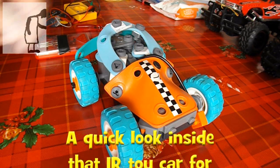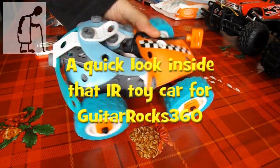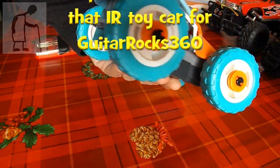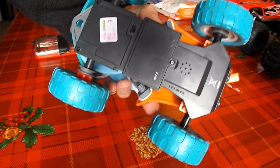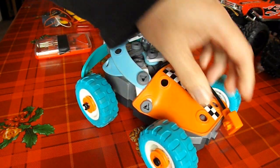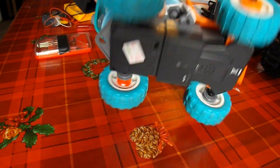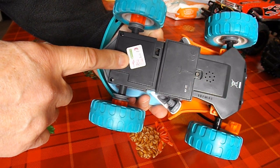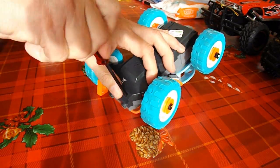Hi guys, just going to do another quick look at this toy car I picked up in a charity shop, because Guitar Rocks 360 was concerned that I didn't check whether the motors were actually any good inside. All I actually checked on the day was whether the infrared receiver would work. So £1.99 in Age UK — I'll take it apart and put some power directly to the motors.